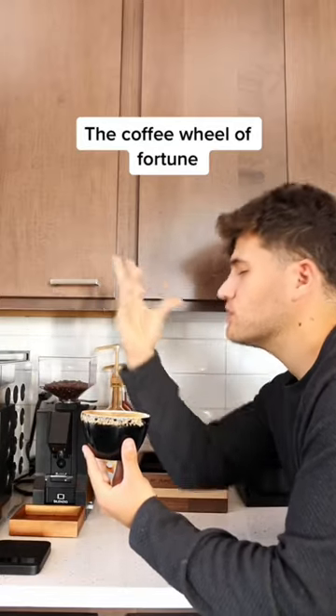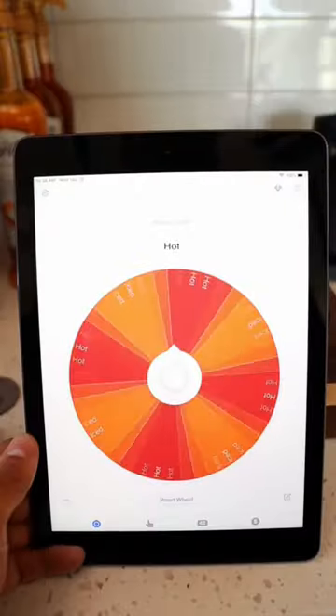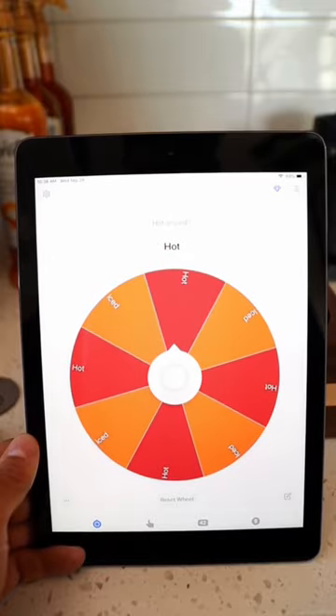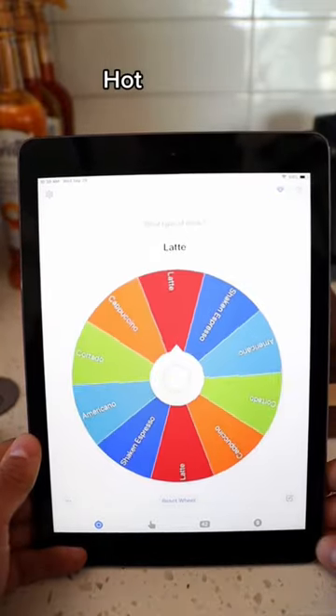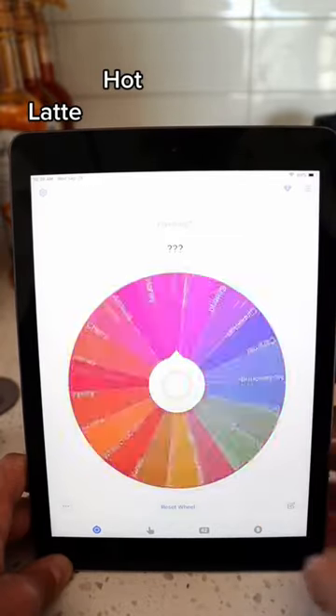Let's make a completely random coffee using the Coffee Wheel of Fortune Toppings Edition. The first spin is hot or iced — looks like it's going to be hot. The second spin is what type of drink? A latte. So far, so good.